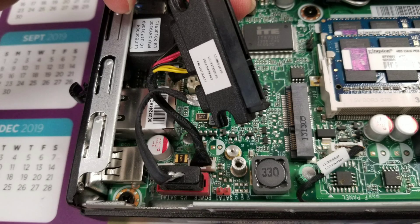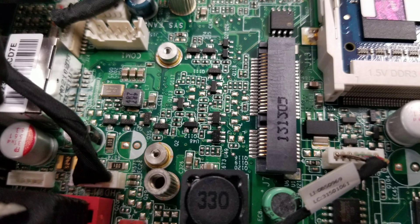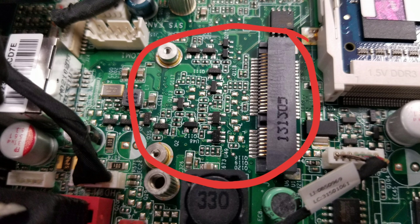The SATA connector can be removed if you need to replace it — just pull out the two connectors here and you should be able to take that out. This computer also has a slot for a wireless card, but this unit didn't come with wireless antennas, so if you put a wireless card in, you'll need to install some wireless antennas as well.